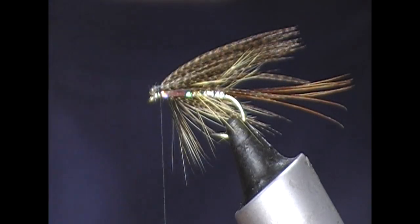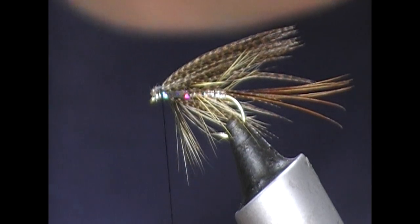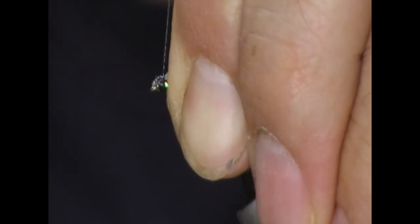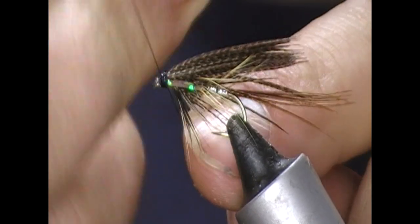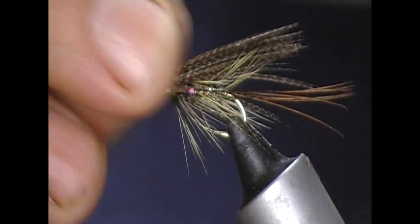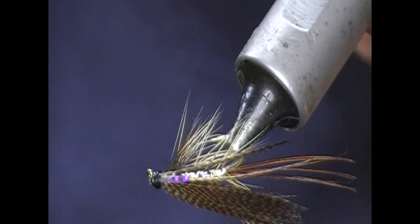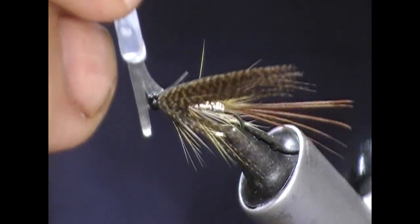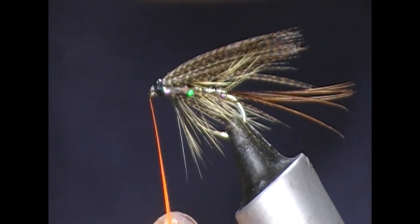And then it's time for us to make a head. Take a bit of thread out, super glue or varnish on five centimeters or so of it, hold everything back, wind in. That winding into the super glue or varnish will create a nice solid head. Trim that off and then varnish it. Once we have it varnished, just use a hackle stock to make sure the eye is clear.